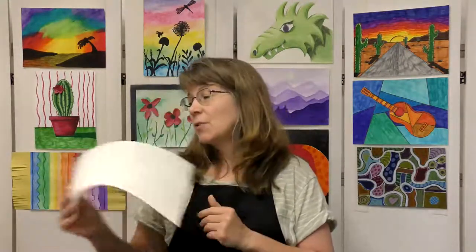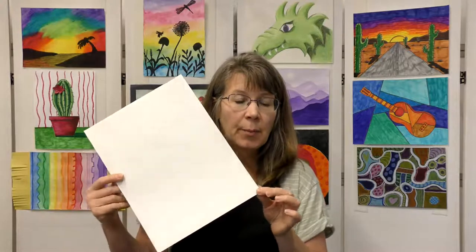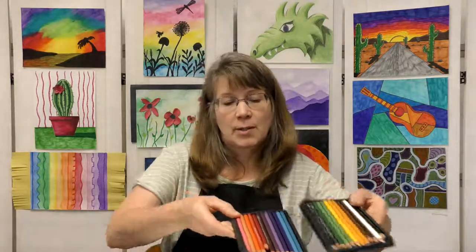Let's get your supplies together. We will need some drawing paper or plain white paper, a pencil, an eraser, and some colored pencils. I have quite a collection here of different colors, and a pencil sharpener. We often have to sharpen our colored pencils as we're using them.